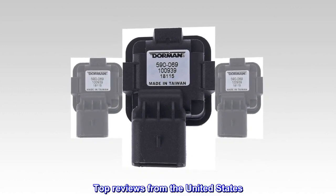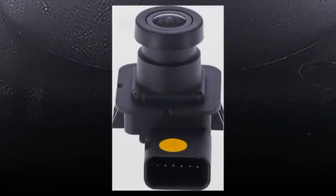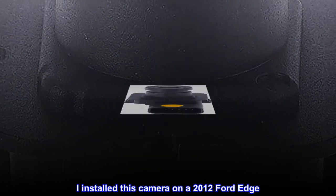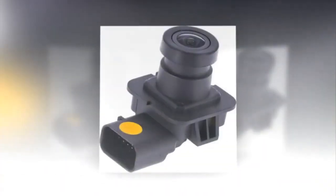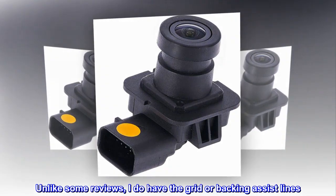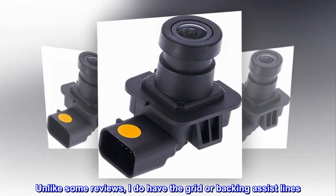Top reviews from the United States. Works great. I installed this camera on a 2012 Ford Edge. Worked great at startup. Unlike some reviews, I do have the grid or backing assist lines.